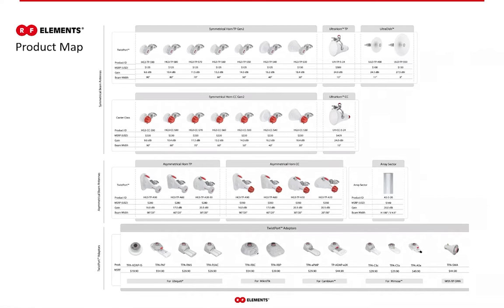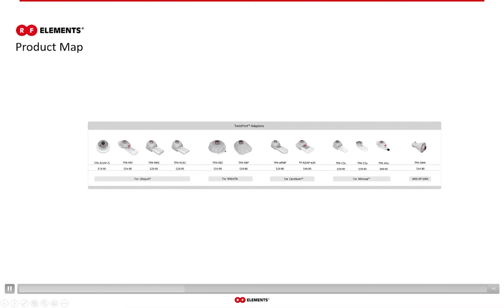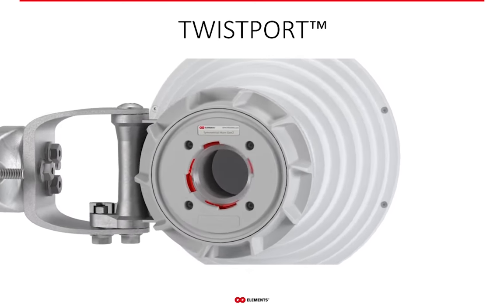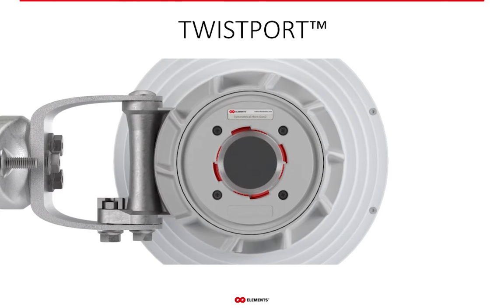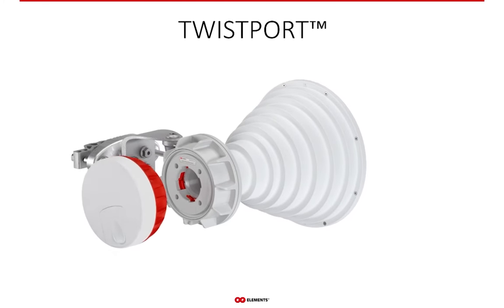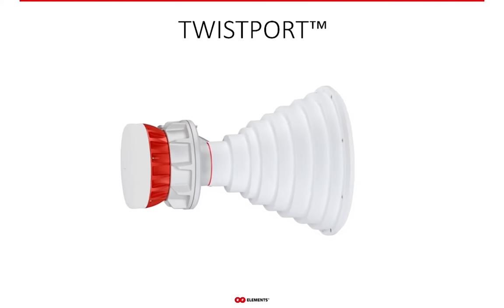Before we go to the antennas themselves, I will speak about the twistport and twistport adapters, which are displayed on the bottom line. Twistport is RF Elements' proprietary waveguide connector for connecting radio with antennas, and it has two essential advantages. First, because it is a waveguide connector, twistport introduces practically zero loss into the system.